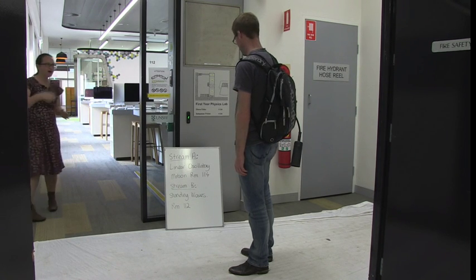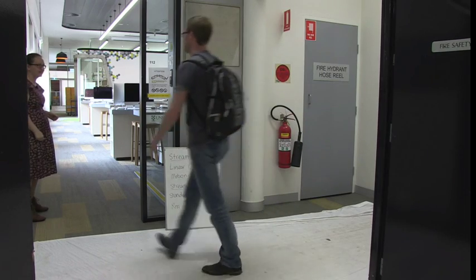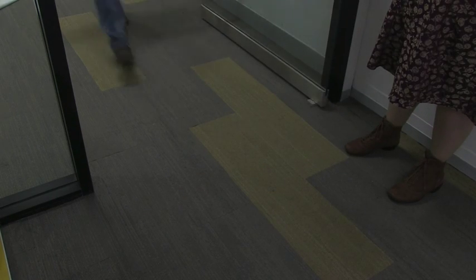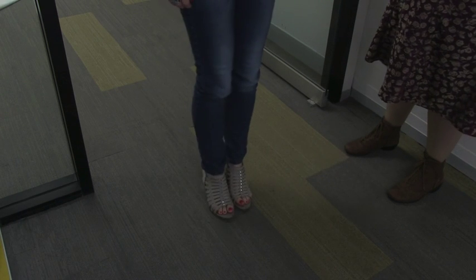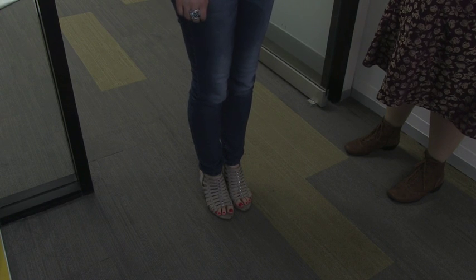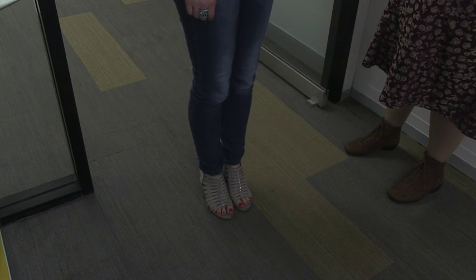The lab's about to start — would you like to come in now please? [A student is turned away] Sorry, you can't come into the lab today because of that footwear. You'll need to book a catch-up lab and do the lab another week.